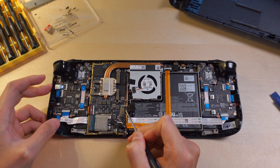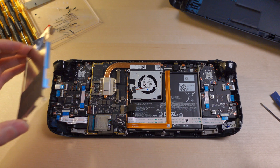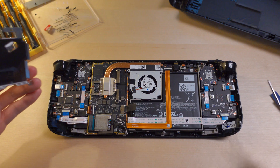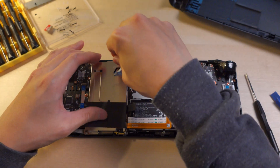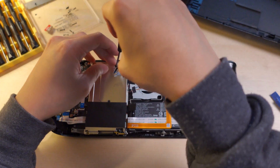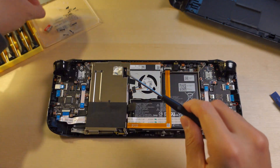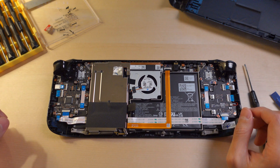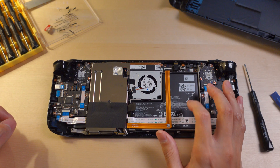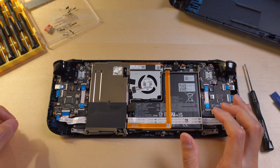Replace the battery connection and the shielding. Since we removed the battery, that puts it back into shipping mode. So we need to plug in the USB-C cable to re-enable, and we can turn it on.